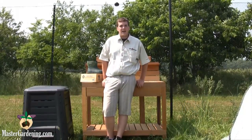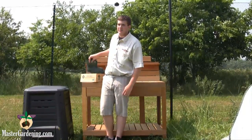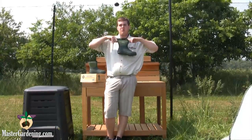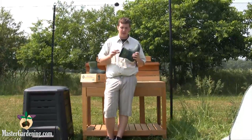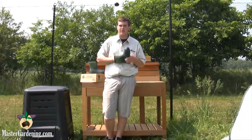Hi, I'm Dylan from MasterGardening.com and today I'm going to show you the MUX scrub boot. It's a nice boot to have because it's easy to get on and off because of the CR flex foam on top, and it's got a rubber sole for waterproofing purposes. It's also got an air mesh interior to keep your foot cool and dry.